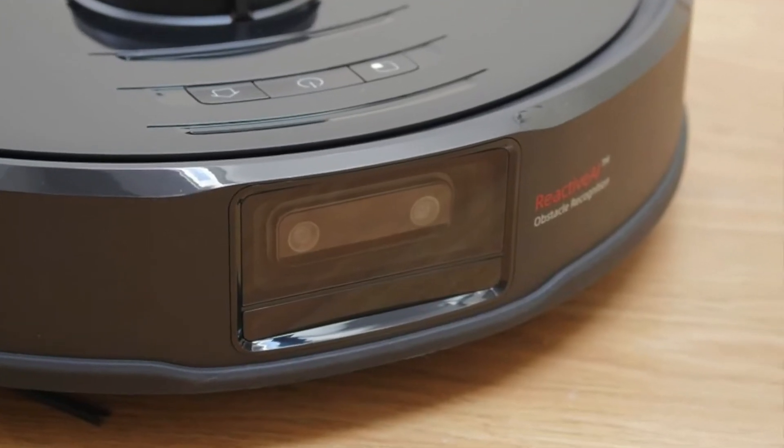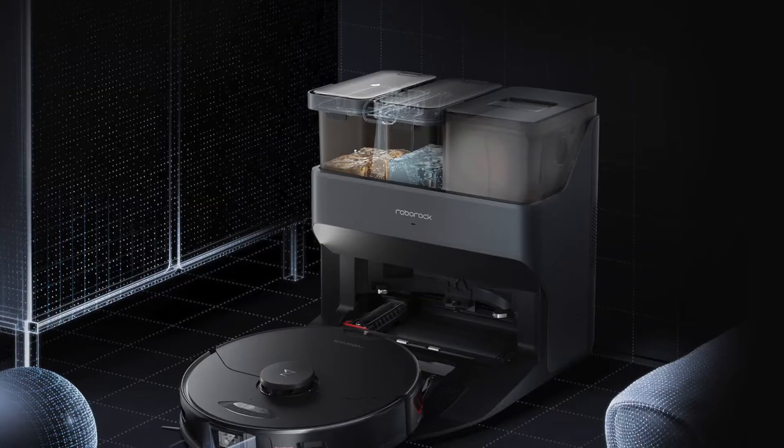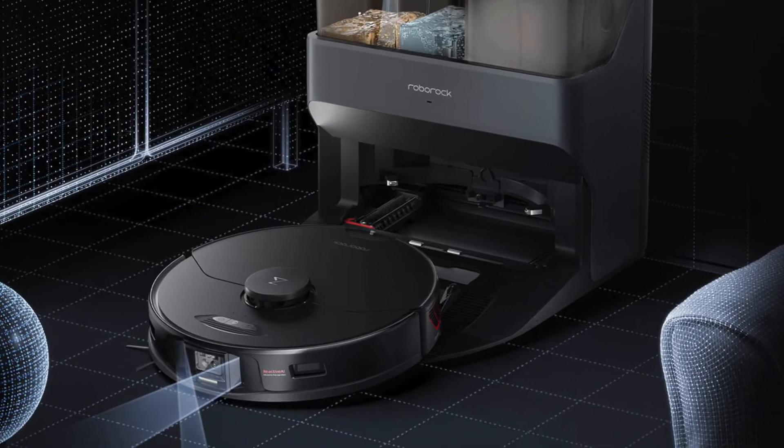Now while the thing's cleaning in the background, they actually have another model that has little cameras on the front and can see everything on the floor. Supposedly it'll avoid animal poop, so you won't have a situation like this. If enough people tell me, I will go buy that one and have it on the channel — so let me know down in the comments below if you want to see the poop-avoiding robot vacuum.